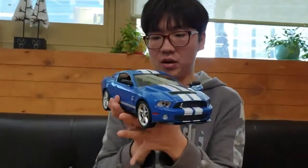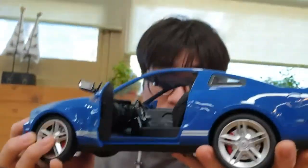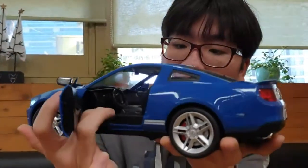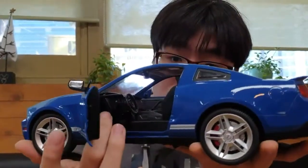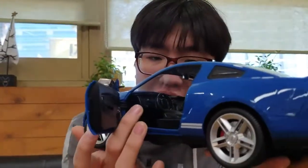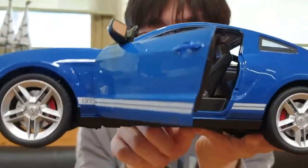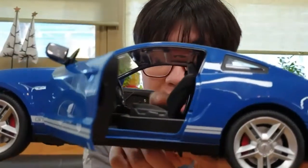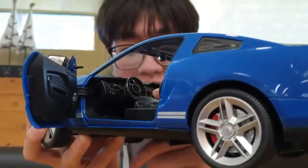이제 내부를 보겠습니다. 도어가 약간 뻑뻑하게 열리는 점 양해 부탁드려요. 내부 디테일도 상당히 좋아요. 클러치, 브레이크, 엑셀이 다 표현되어 있고 스티어링도 실차랑 비슷하게 잘 표현되어 있습니다. 기능 조작부와 RP 인게이지도 잘 나와 있고, 기어봉과 사이드 브레이크도 정말 잘 표현되어 있습니다.